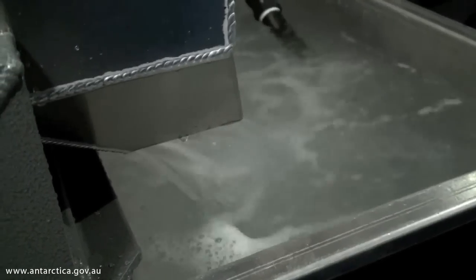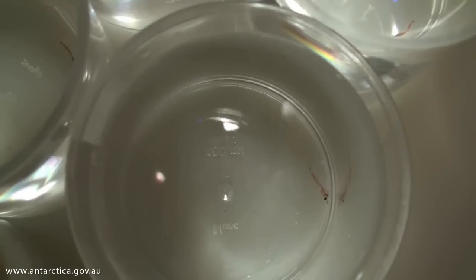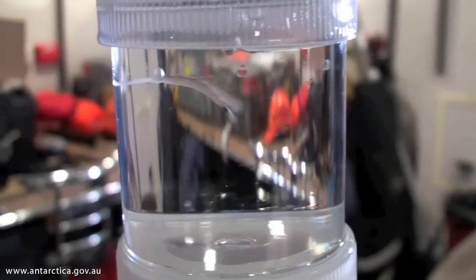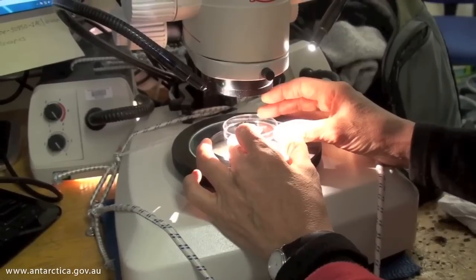This separator is doing exactly the same thing that the baleen in a whale does — it's straining out the krill and letting the water go through. The idea being that we produce a sample of krill that's alive and well, so that we can run them in physiological experiments.